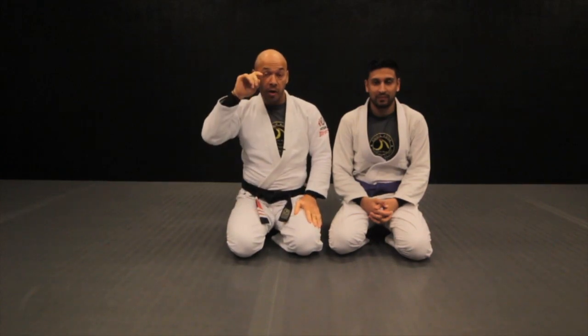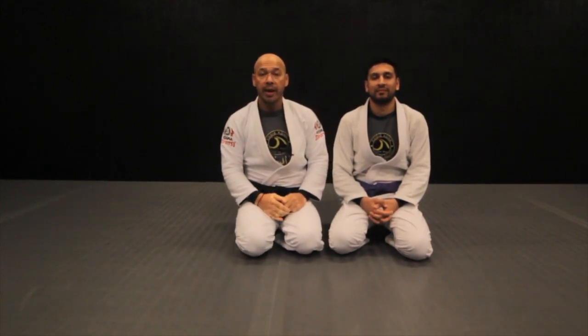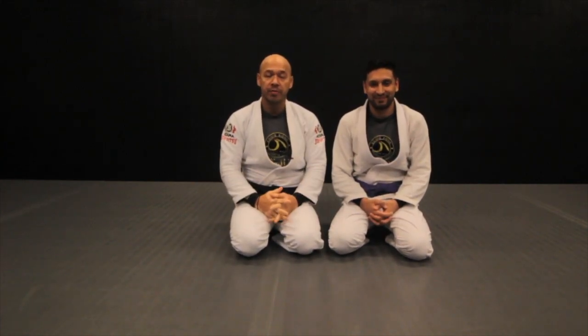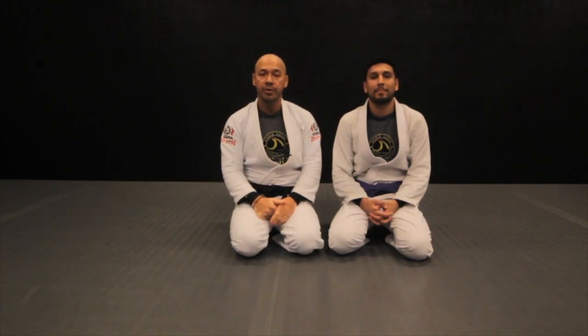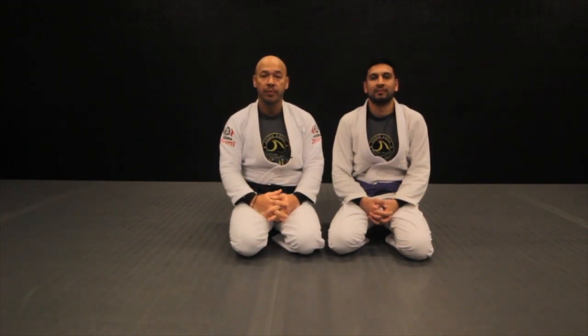Hi guys, welcome to the Eddie Cohen Academy of Jiu Jitsu. Today I'm joined by one of the purple belts in the academy, Hamed, and today we're going to talk about a very basic simple technique — how to escape the back mount position when someone catches your back and you need to escape before you get choked out. Let's get into it.